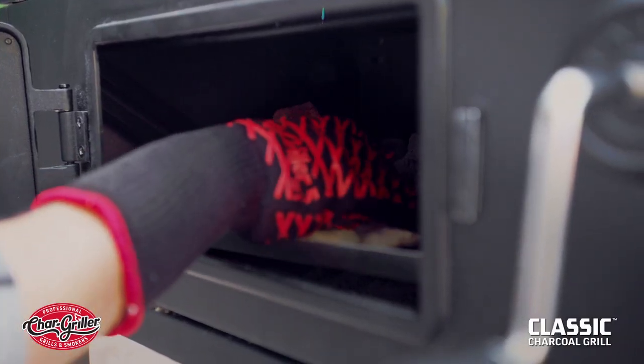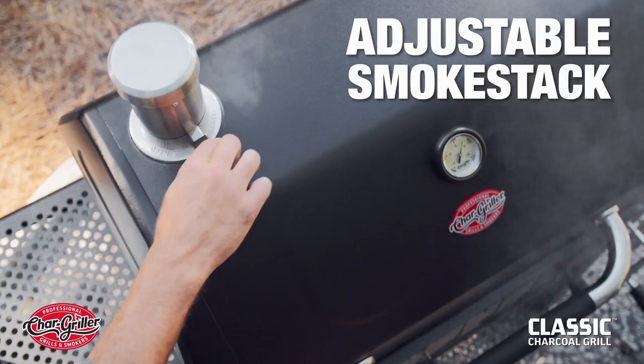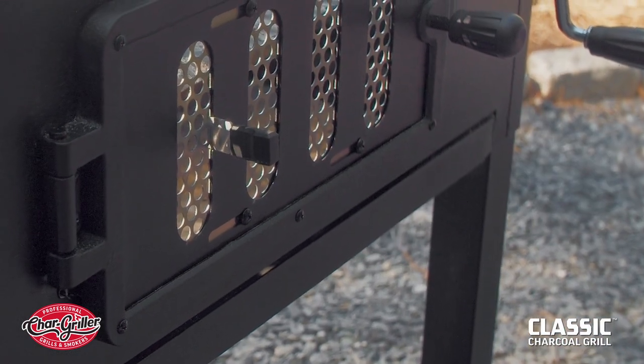Adding smoke and tending to your fire is easy with the front charcoal access door. Adjust the smokestack and front damper located on the charcoal access door to control both airflow and temperature.